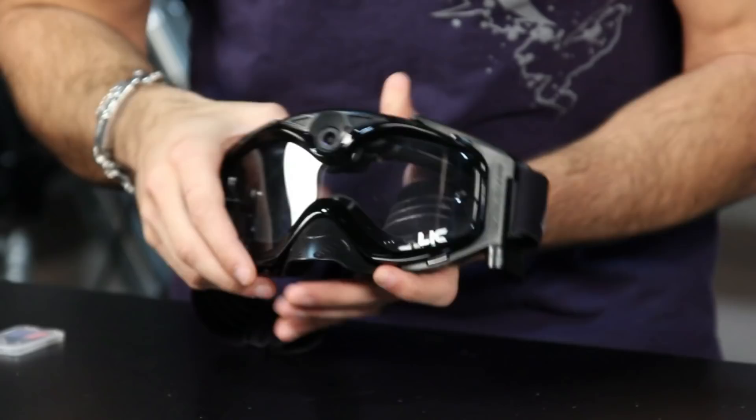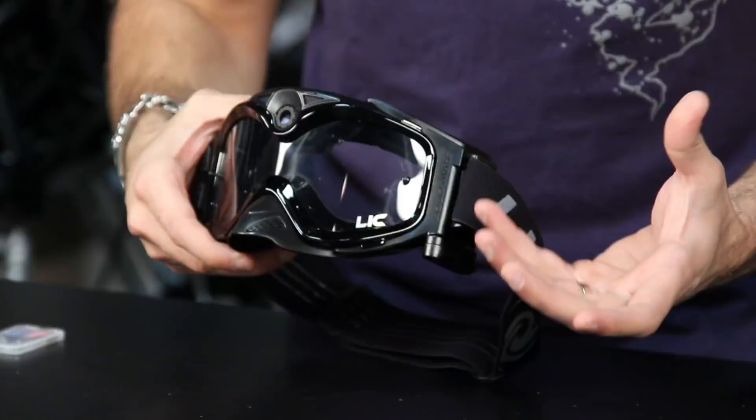If we look at the housing, you can see the camera unit that's built right in. This is a fully functioning goggle. The goggle and camera come in four different options that you can buy with the Liquid Image.